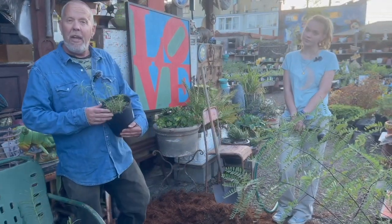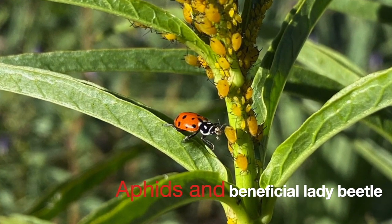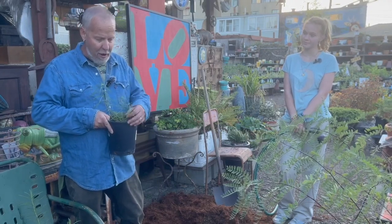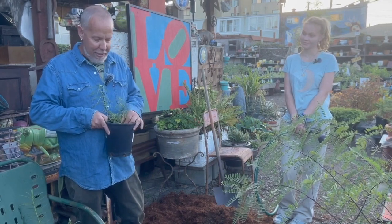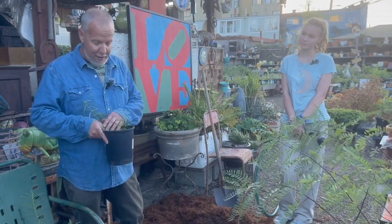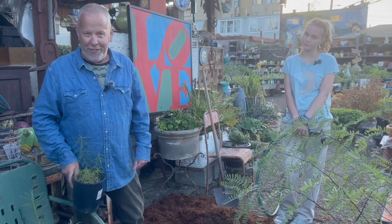I want to mention the aphids. I get a lot of calls about milkweed aphids — these little orange bugs that you'll see in summertime. They always come and can be very disturbing for people. I get a lot of calls around this time of year from people saying their milkweeds are getting eaten by aphids. It's part of the natural cycle here in the Bay Area. They do disturb the plant, but not too much.